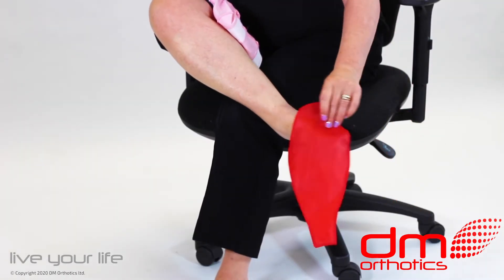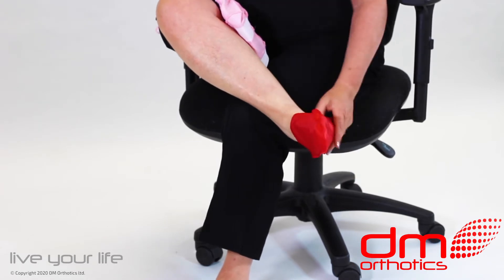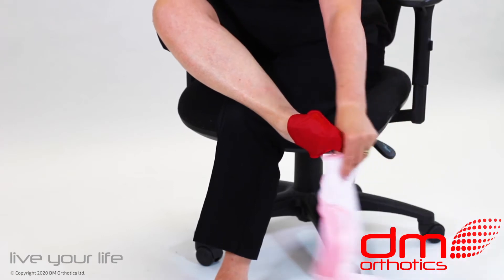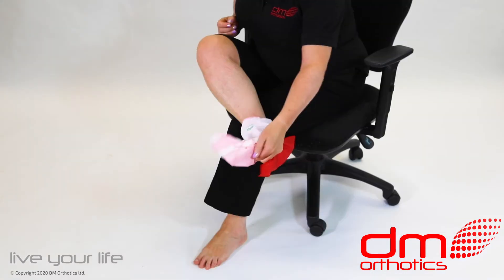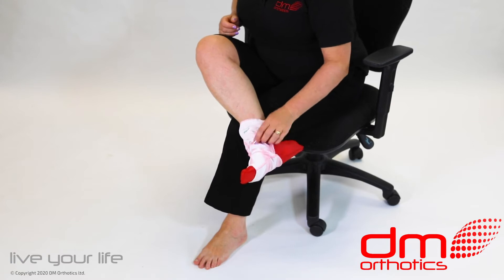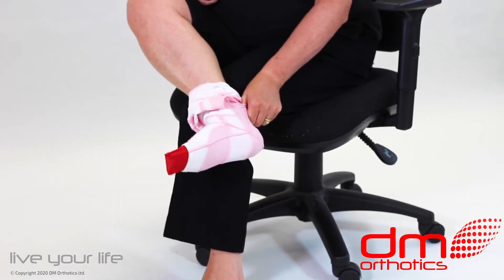Slide the foot into the silk applicator as shown. Slide the foot and the applicator inside the sock and push or pull it towards your heel. Make sure the sock fits correctly over the ankle and the heel.